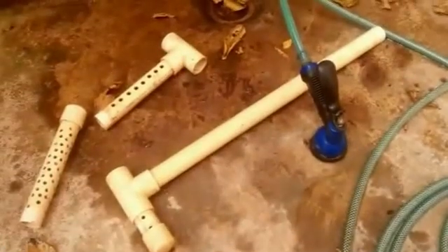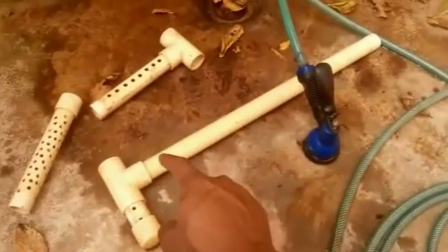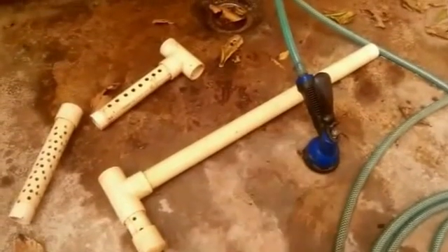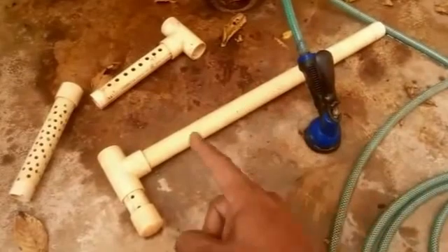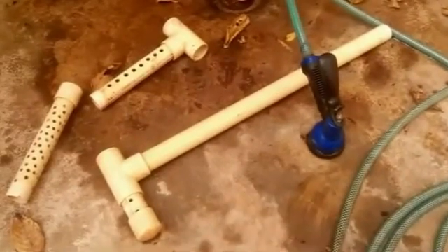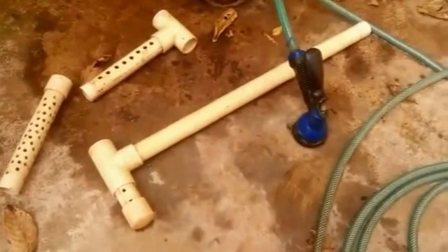Now I'm going to also do a minor modification. For this upright I'm going to drill a couple more holes here, because I've noticed there's a lot of floating particles. That should kind of take some of these floating particles back into the swirl filter. So I'll just get started doing that.